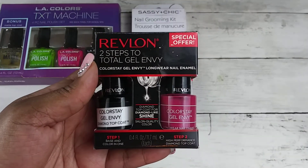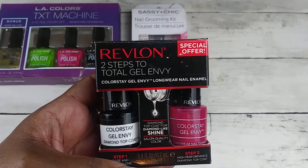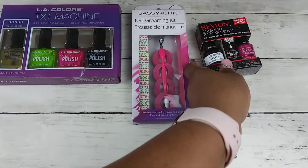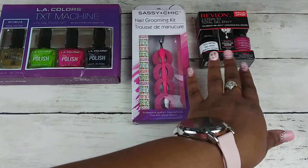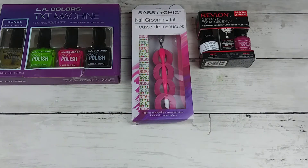We also have this other set of nail polish — this is the Color Stay Gel Envy. It's a two-step polish; you don't need a UV light or anything for that. I really love this polish. It is absolutely amazing, and you have that hot pink color, which is so perfect for the summertime.